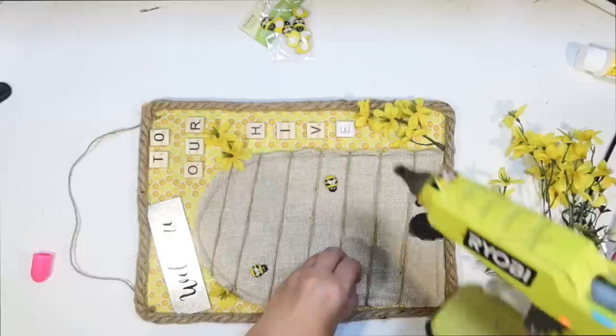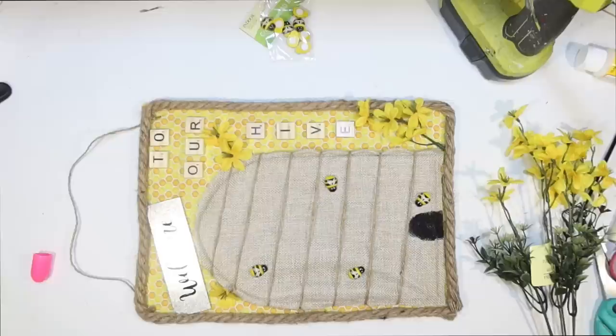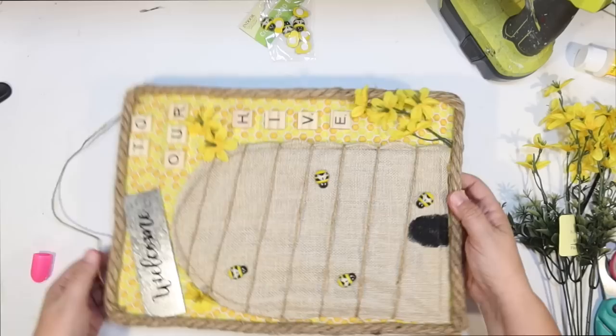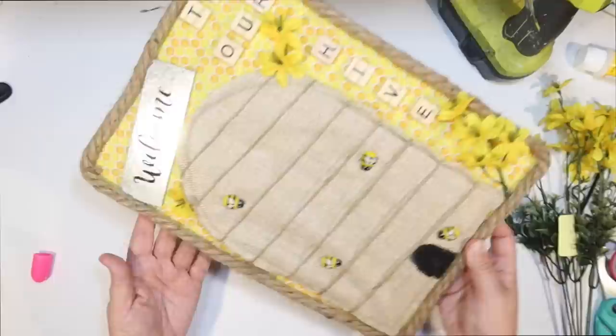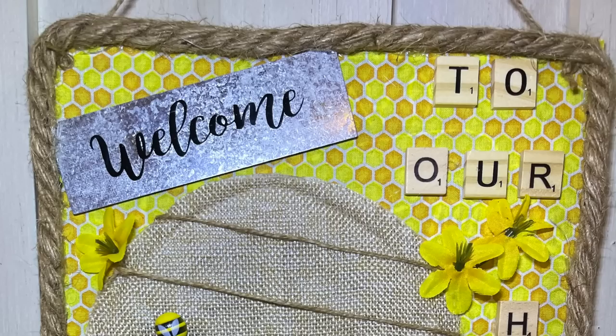I decided I needed one more bee right over here. I went to all those stores looking for honeybees and this is the only DIY today where I actually end up using them — kind of a waste of my time. And there is the final product. 'Welcome to our hive.' It's super cute. It's a nice size sign. You could use this like at your entryway or on your front door.